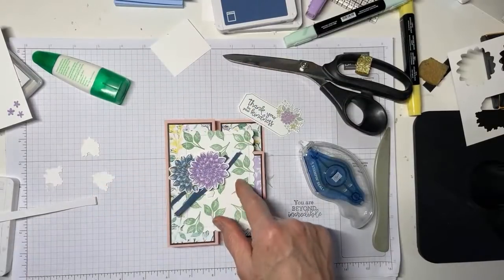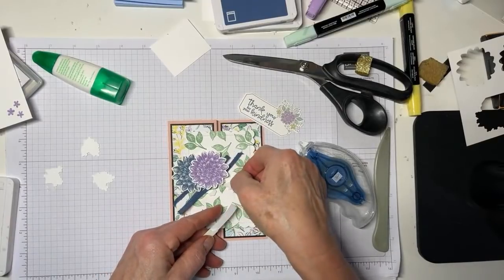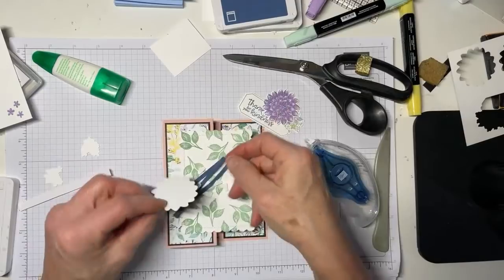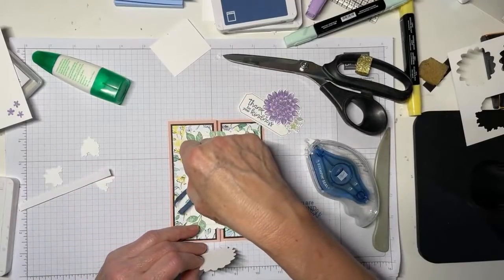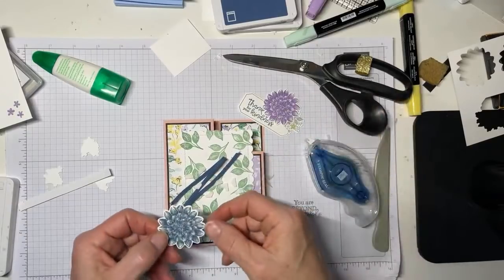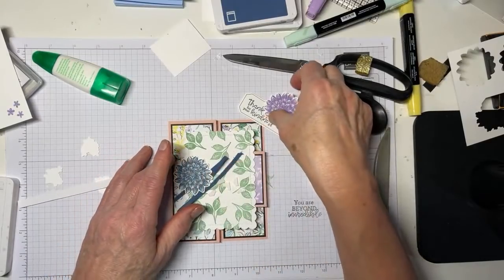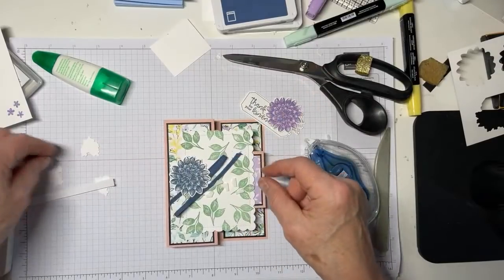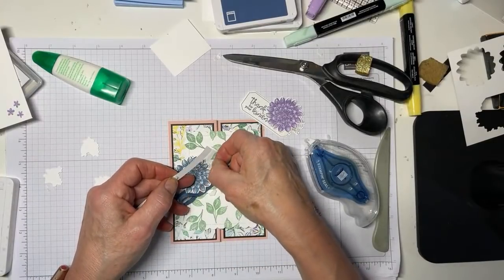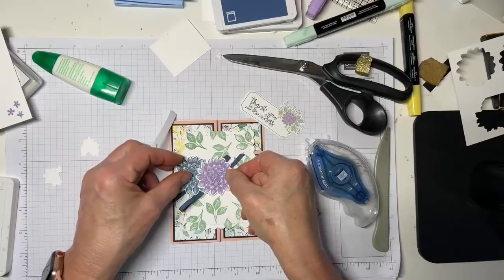You should only need single-level dimensionals — you don't have to do a double stack. I'm going to go ahead and start, using some Italian dimensionals. I'm going to put them on the card front and just keep double-checking that everything is where I want it to be. Then I'll put another dimensional here to support my Highland Heather dahlia. Now I'm rolling with this pretty fast because I've already done one — but you want to take your time and figure out what the ideal layout is.